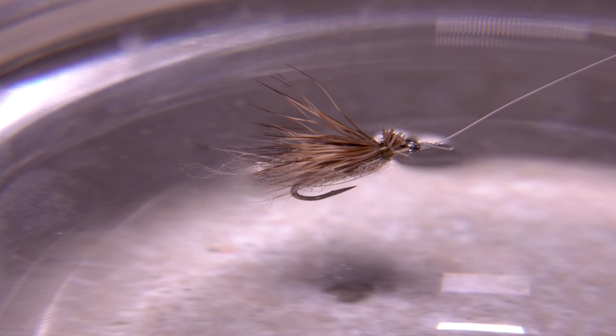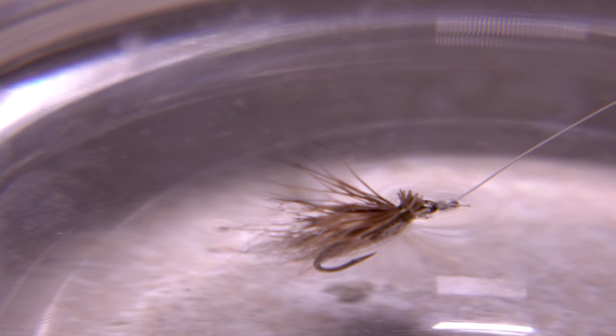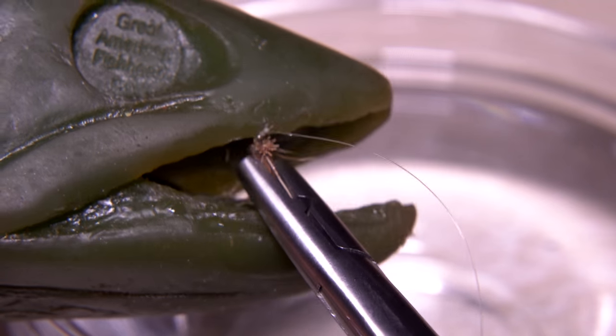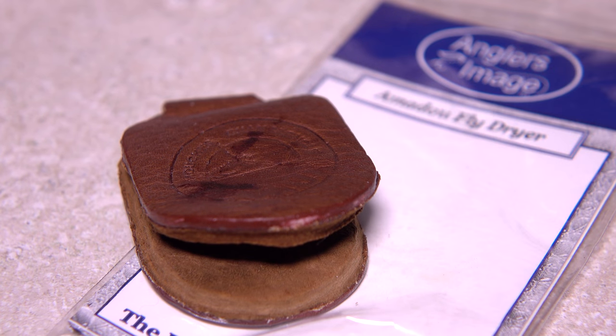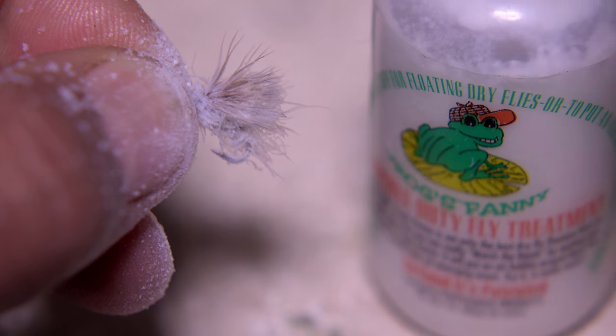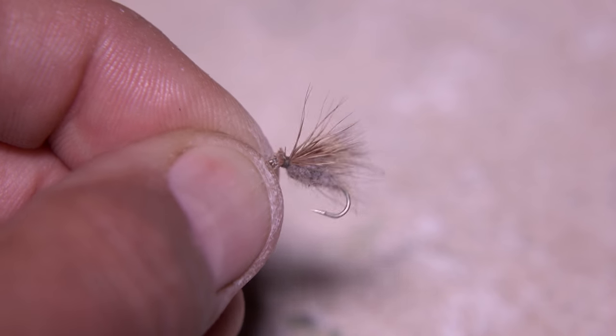The dust-up caddis floats okay on its own, but will eventually get waterlogged and begin to sink and need to be revitalized. This will also happen if you catch a fish and get the fly all slimed up. Simply remove the fly, release the fish, and give the fly a good swirl in the water to help remove the slime. An amadou patch is a great way to blot much of the excess moisture away. And now for the dust-up part: using frog's fanny or a similar treatment, brush the powder into the wing and particularly the rabbit fur body of the fly. Don't skimp here — work the powder in well. Then blow off the excess and your dust-up caddis is really ready to fish.